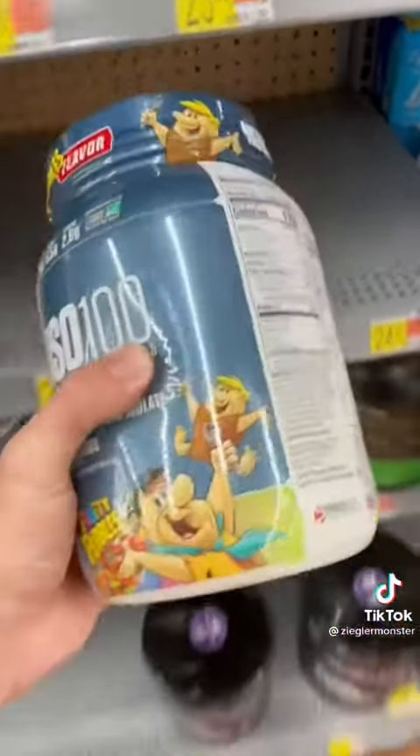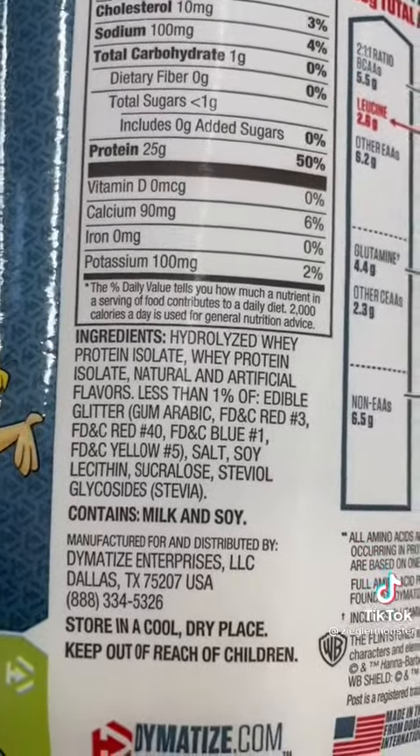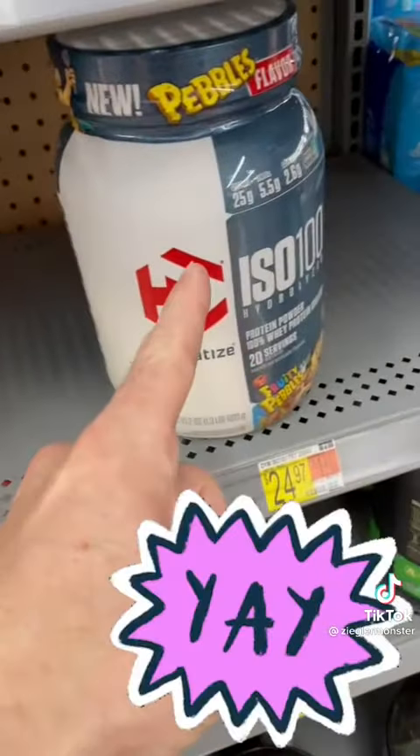ISO 100 has no fat, hardly any sugar, and the first ingredient is hydrolyzed whey protein isolate, then whey protein isolate. That's some quality.